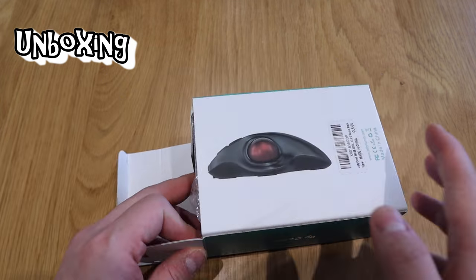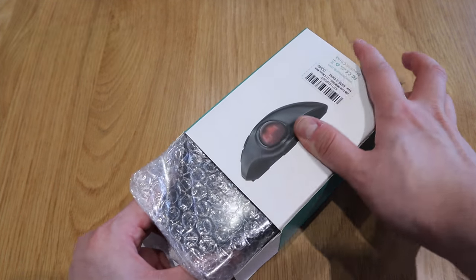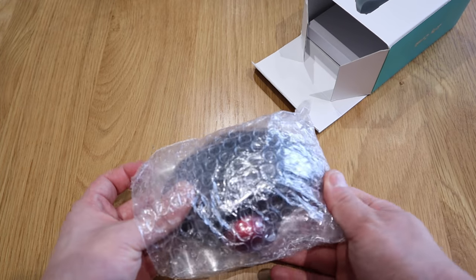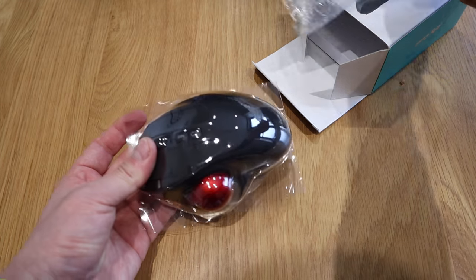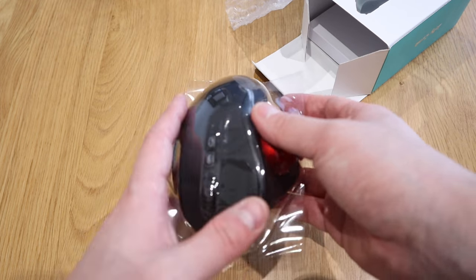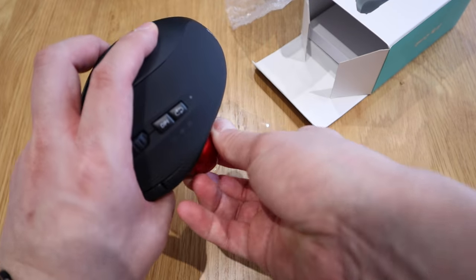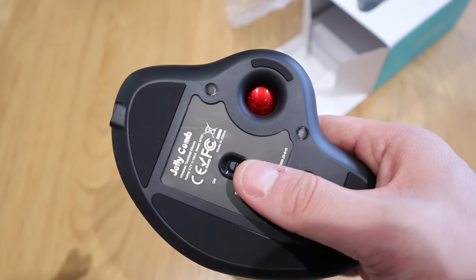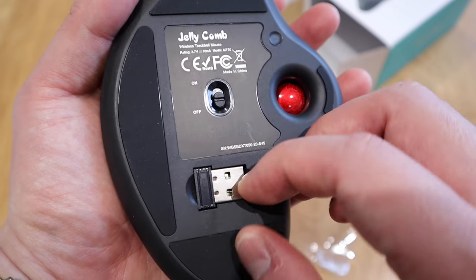Let's get into the unboxing. Moment of truth — nicely packed. Look at that red ball! I presume this cover is just protecting the red ball to stop it from falling out. It doesn't fall out actually. Anyway, look at that — wow!